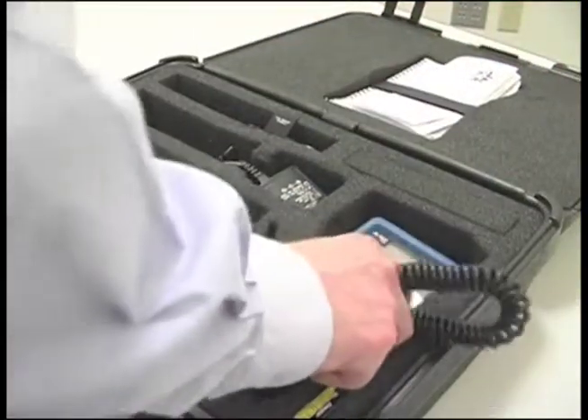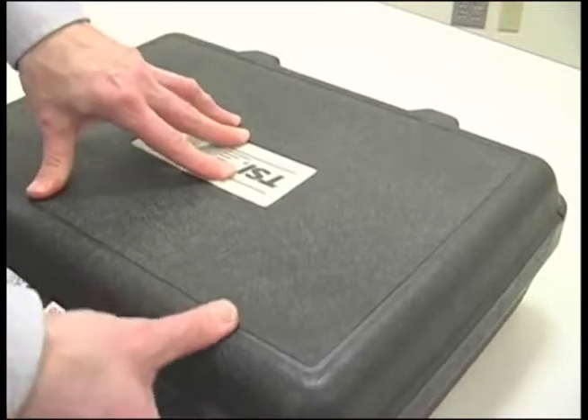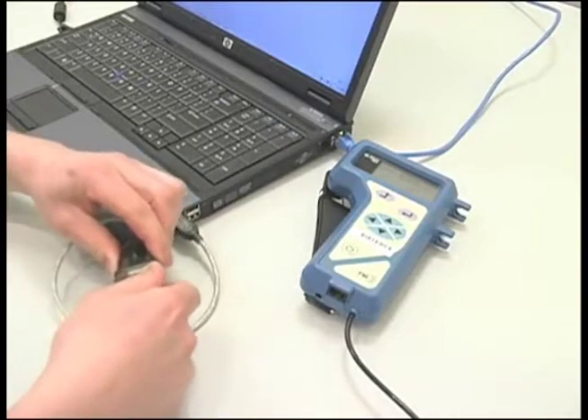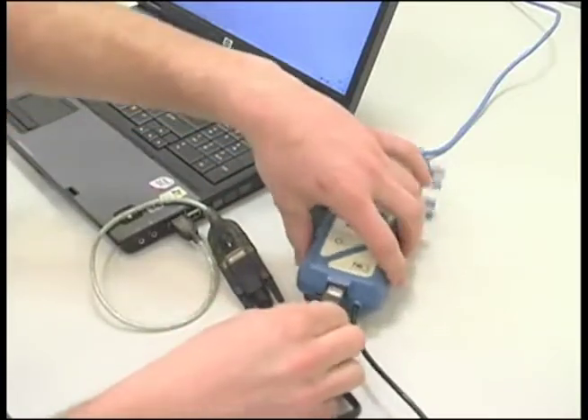Data can be downloaded and a report printed by Galson or by you. If you want Galson to do this, just repack everything and send it back with instructions for them to download the data for you. To download the data yourself, connect the data cable to the bottom of the unit and your PC. Use the USB connector if necessary.